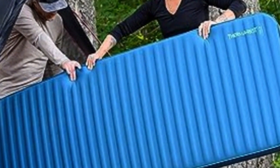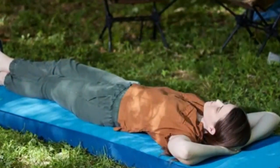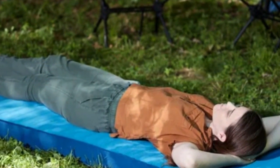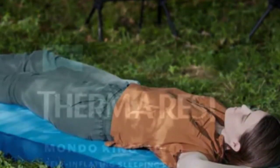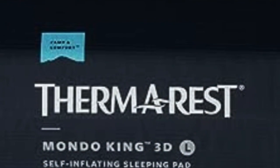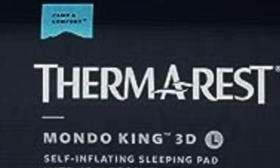Although the Therm-a-Rest pad is super-portable, it also provides adequate support for resting on rough terrain. Its sustained full inflation all night long is padded enough that the concrete floor was undetectable beneath it, and it is made with sturdy material that prevents sleeping bags from sliding around.